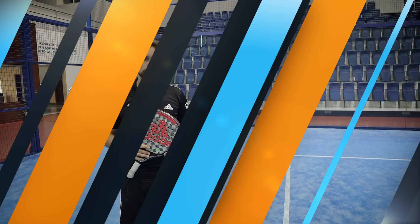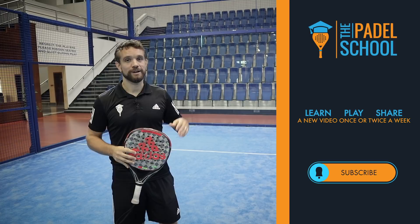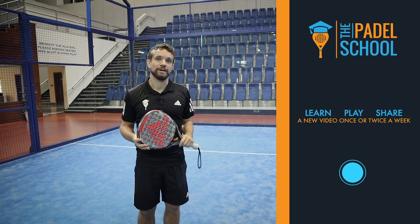A quick disclaimer: if you see me demonstrating with my left hand it's because I'm mirroring the screen. If I was actually demonstrating with my left hand it would be a complete disaster. Please click subscribe and we'll get straight into the video.